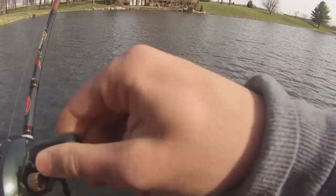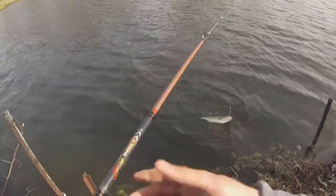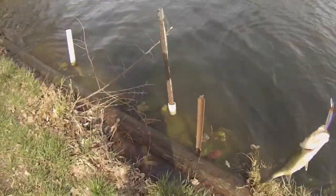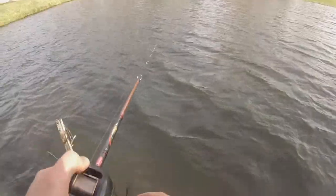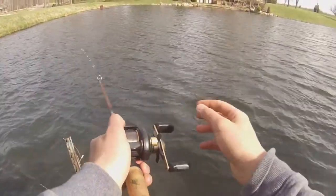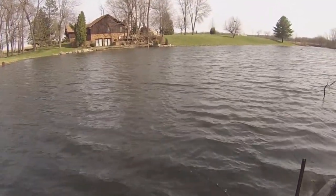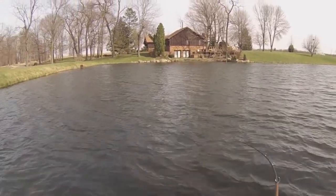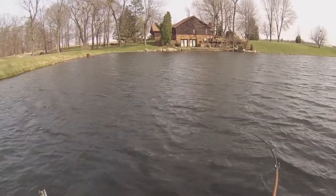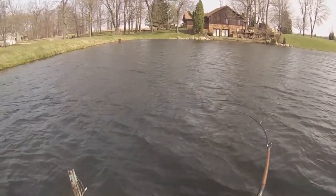Sweet. There's one — oh, that's a nice one right on the fall. That's a nice one. This is a good one. Oh yeah, come on baby, stay on, stay on, stay on.